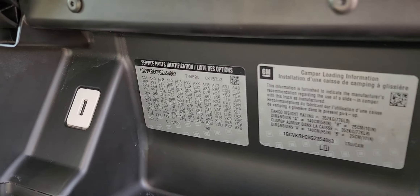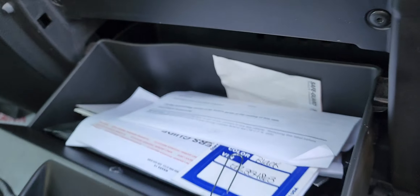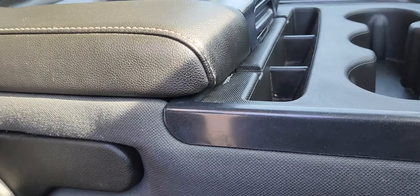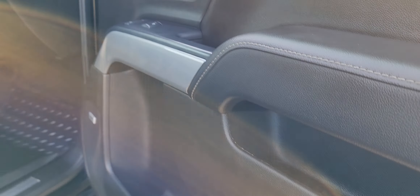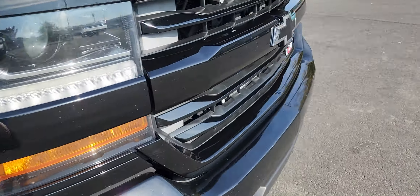All the seats are in really good condition — no tears, no rips. There are more little cubbies here and here, and it has this awesome locking glove box, and then you have your big one with your owner's manual in it and even the original window sticker. Then you have your third seat up here in the front, or you can just leave it down and have all your cups and other stuff up there.